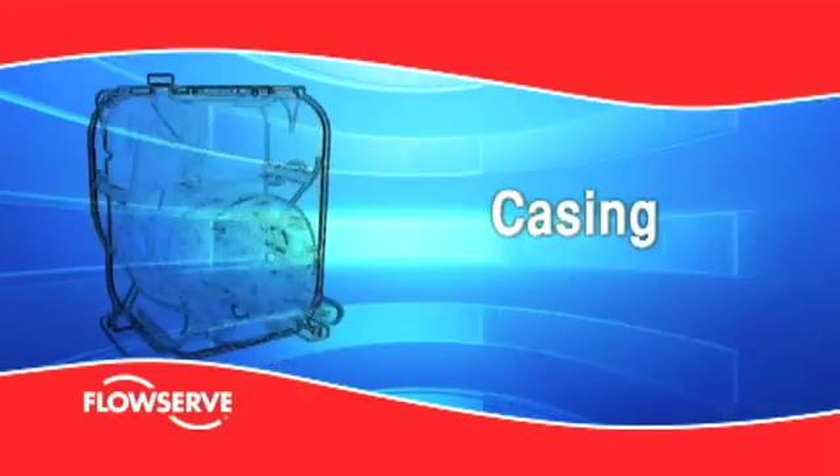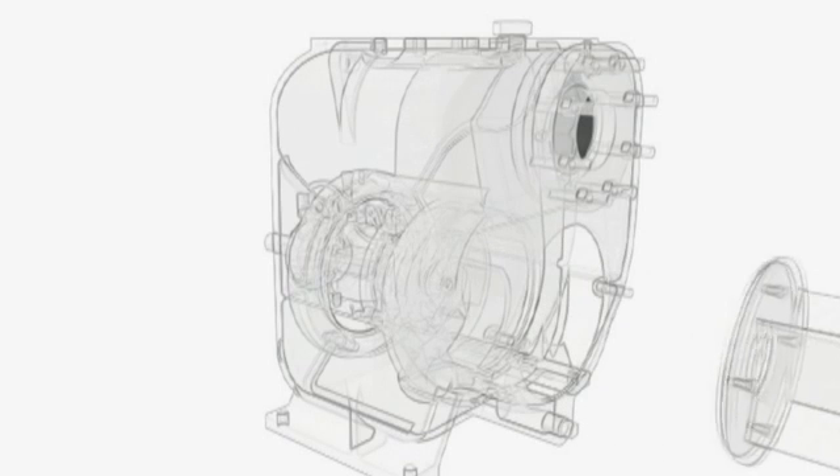Casing. The heavy-duty volute casing is constructed for minimum wear under the toughest operating conditions. It routinely delivers extraordinarily long service life.